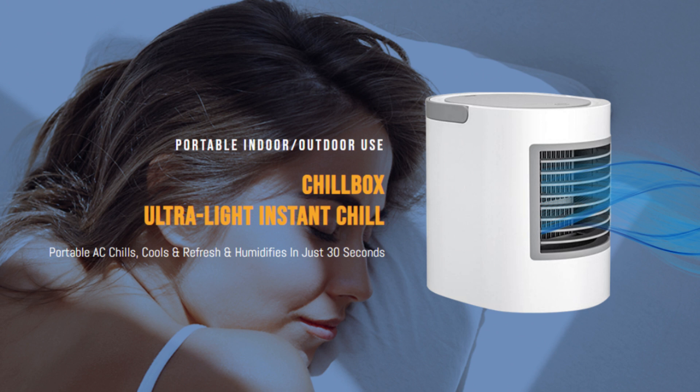ChillBox is intended to support ice cold and comfortable cooling. It has the potential to add moisture to one's surrounding environment and can purify the air by trapping dust, allergens, and other particles capable of deteriorating skin.